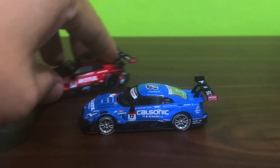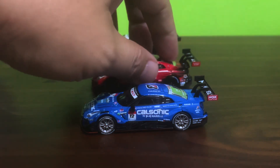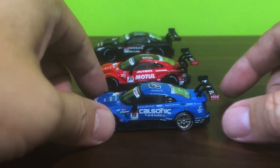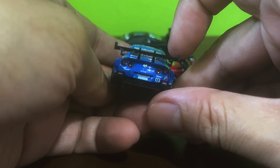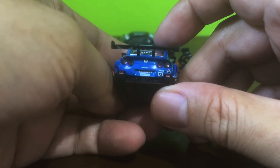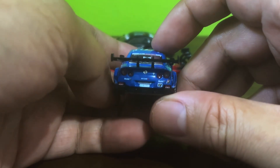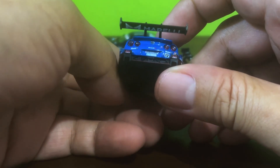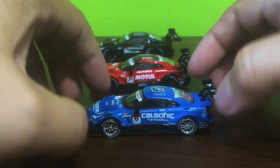The only gripe I've ever had with this car is the rear wing not quite being straight. So let's see if they got it right on this one. My eyes have never been the best, not since I was 10 years old, but I'll be darned — I think that for once Mini GT finally got the rear wing perfectly straight.